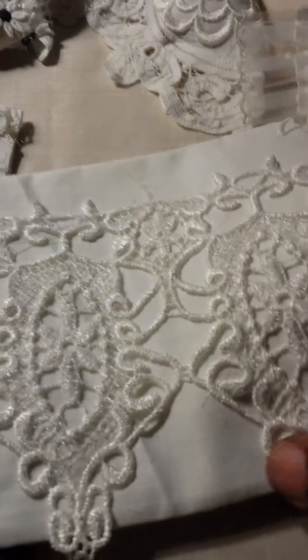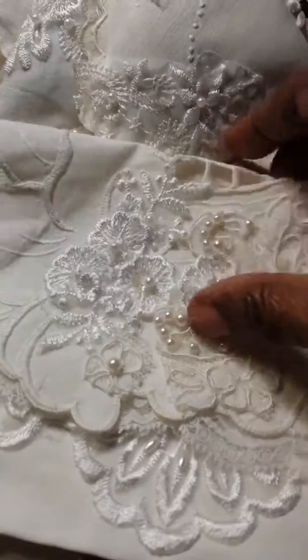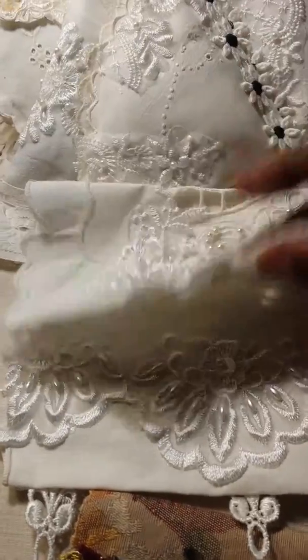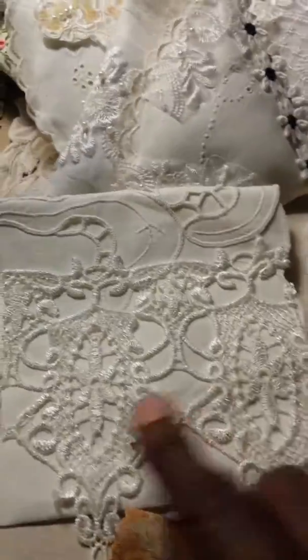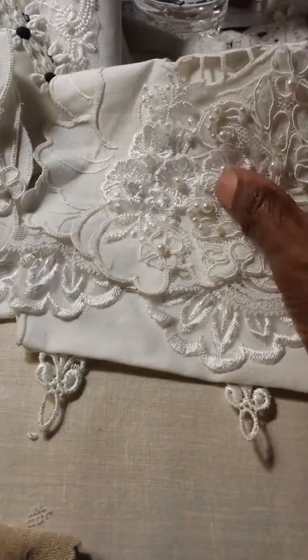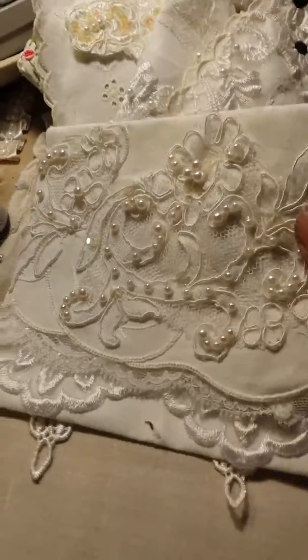Some of this I think might be from Olivia, and these appliques are from the last wedding dress that I got. But this other one is from Olivia. So that's two bags. One is for my lymphedema therapist, who was so kind and so generous with her time with me, and this one will be for my occupational therapist.